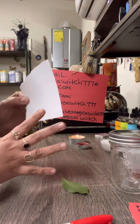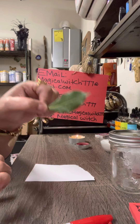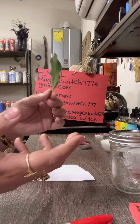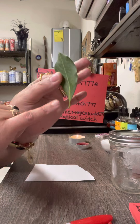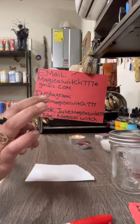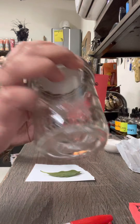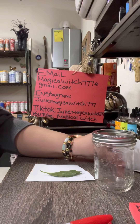You're going to need a white plain piece of paper. You're going to need a fresh bay leaf — if you don't have a fresh bay leaf you can use a dry one, but make sure it is pretty and nice, not broken or ugly. You're going to need one bay leaf, a jar, and cinnamon.